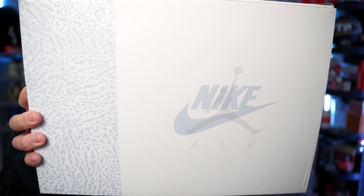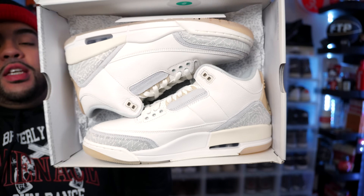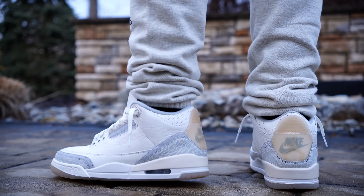Today we got the review for the Jordan 3 Craft Ivories. I've been low-key prolonging this video for the past week — I've been dying with a fever and all that, still low-key sick — but I gotta come through with the review for these since they drop literally tomorrow. In this video I'm gonna throw them on feet and show you all the details.